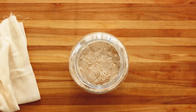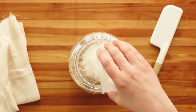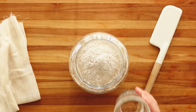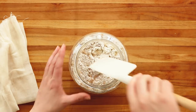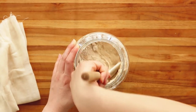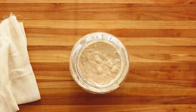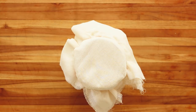Day five. Your starter is looking great. It should smell yeasty, a little bit sour, be light, airy, and have a lot of bubbles. Feed it again with two ounces of white flour, two ounces of wheat flour, and your four ounces of water. Stir that all together and you have one happy sourdough starter.